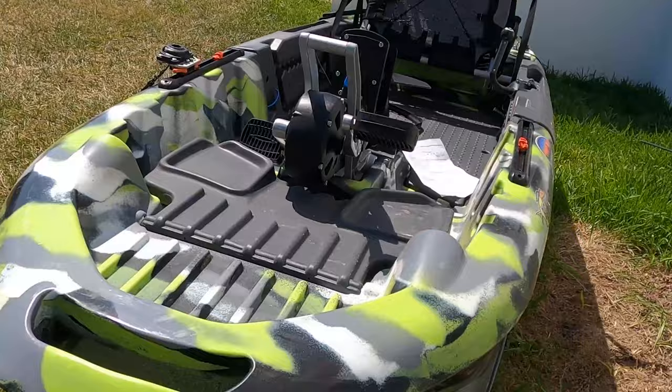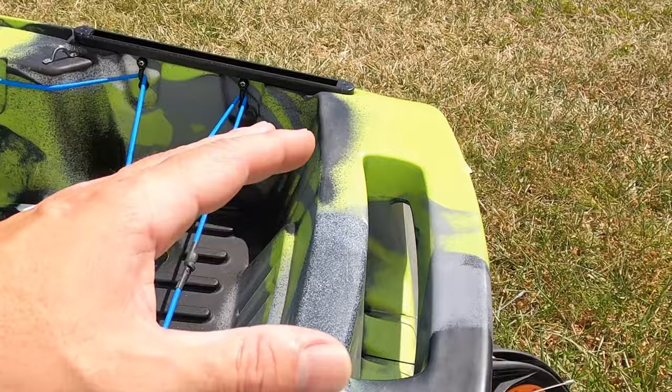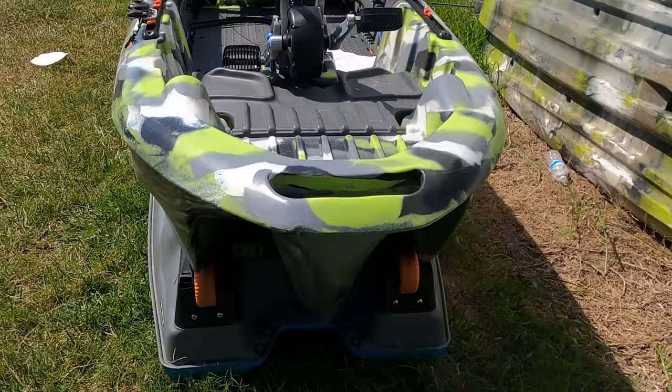The first positive is the incredible, impressive design this boat has to offer. From the second I saw it, I thought: wow, I want one of these. It's an amazing design — completely different. When you have one of these boats, you are one of a kind. Not many people have it. Super wide boat, and it's small.